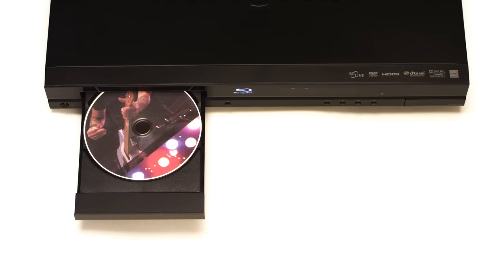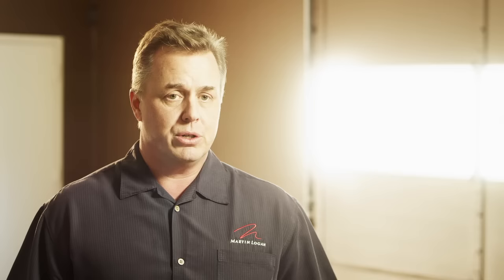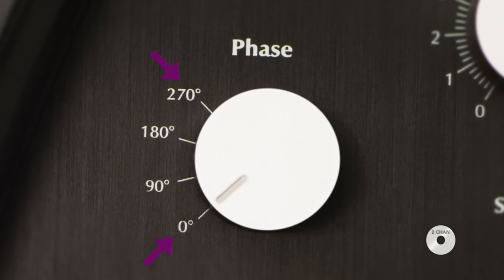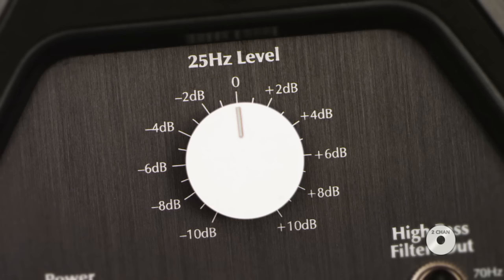For all setups, you'll adjust the phase. Play a two-channel recording with a lot of bass and rock the phase control between 0 and 90 degrees, listening for how notes start and stop relative to the main speakers. If a male singer's image doesn't focus, the subwoofer may be out of phase. Choose the setting with the least drop in bass response. If you prefer 0, switch between 0 and 270 degrees; if you choose 90, switch between 90 and 180 degrees, picking the setting with the best blending.